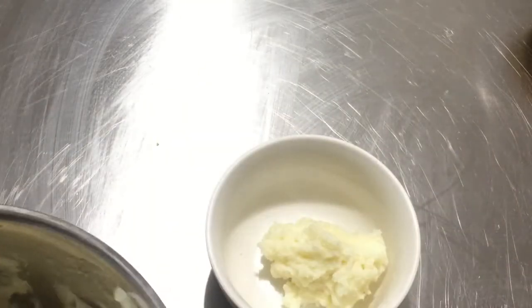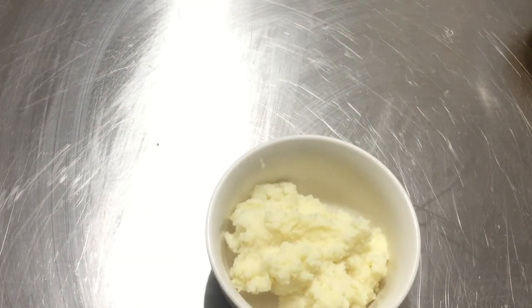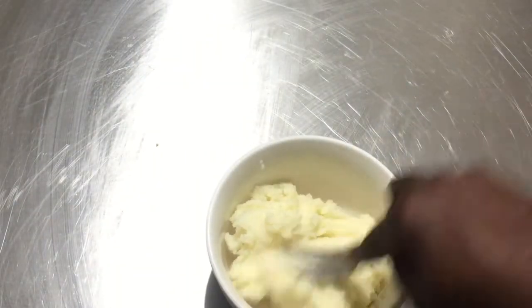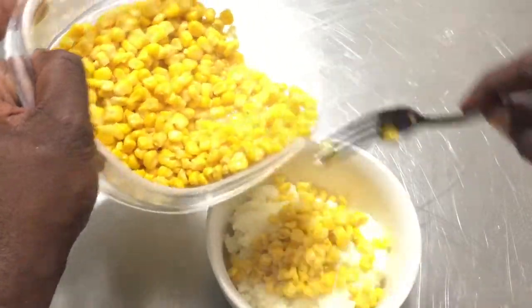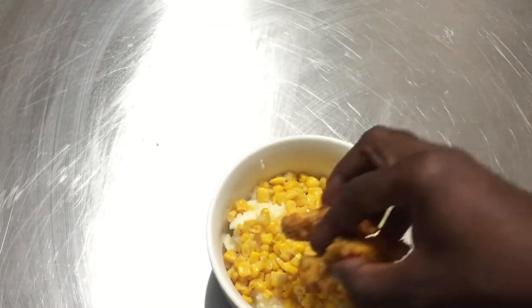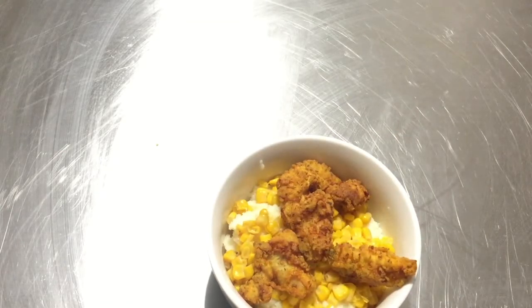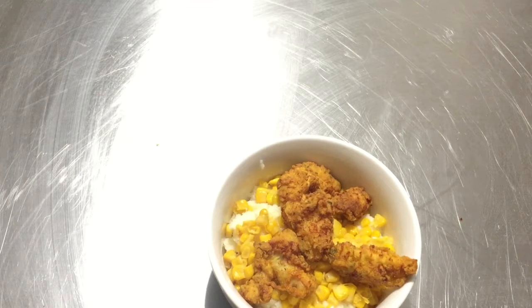To assemble these bowls it's quite easy. Start with some mashed potatoes — you can find my mashed potato recipe in the description box. Add some corn cooked with a little butter, and add a little more corn if you love it like I do. Then place a few of the fried chicken pieces on top, and garnish with some Cracker Barrel cheddar cheese, just grated over the top.